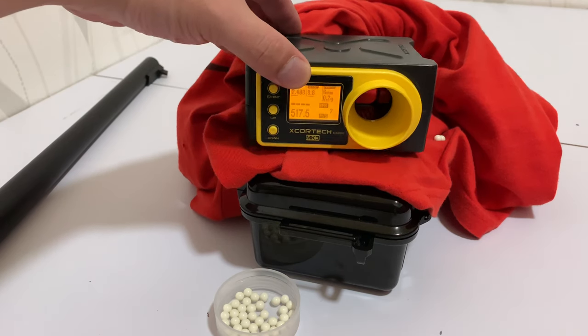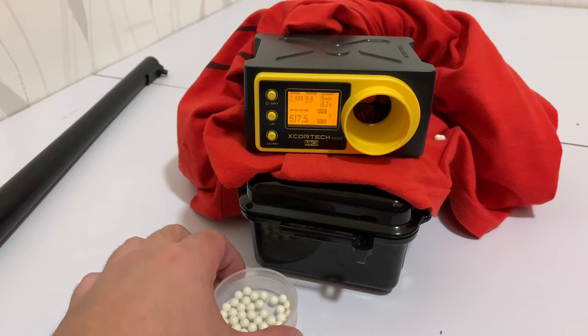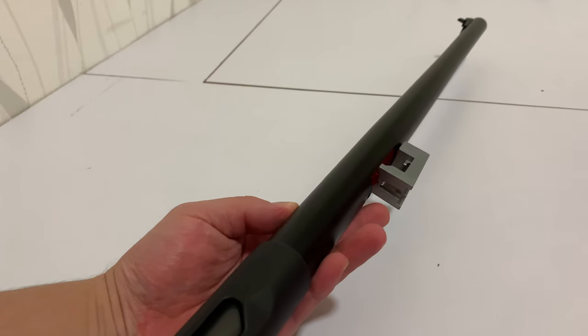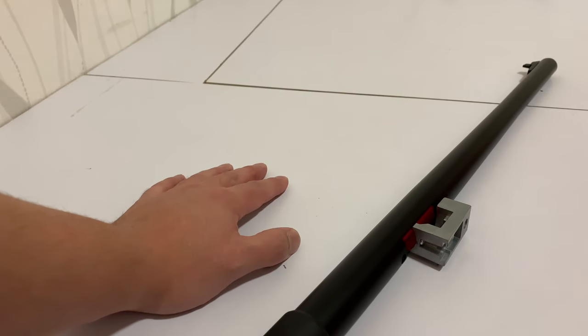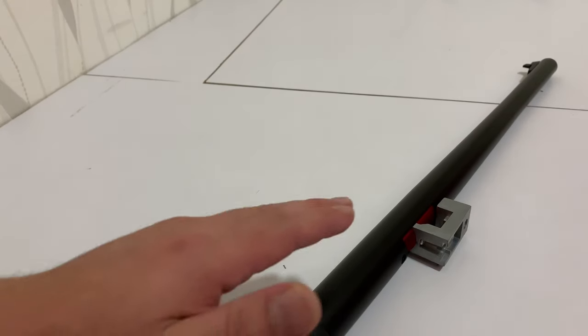And there you can see we're at 517 after another little bit of adjustment. That concludes the showing of the FPS and hop-up adjustment. This is how we're going to set up our rifle — if we were to use this rifle outdoors or for some longer distance backyard plinking, this is how we're going to have it set up.